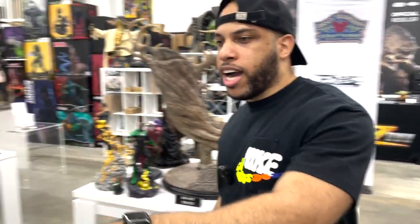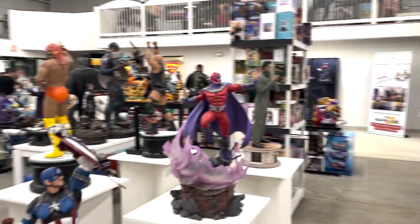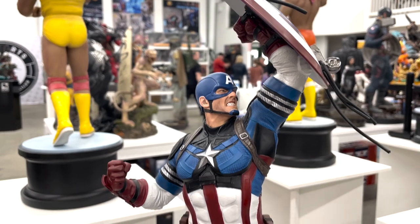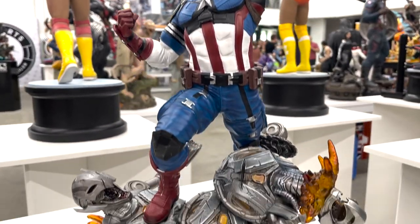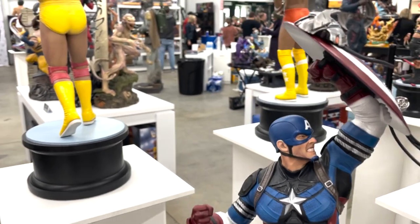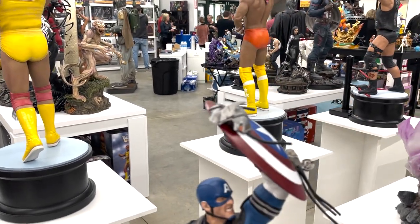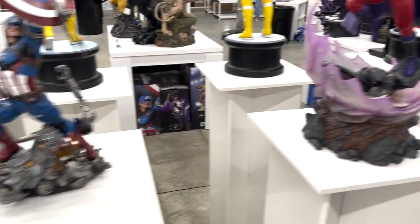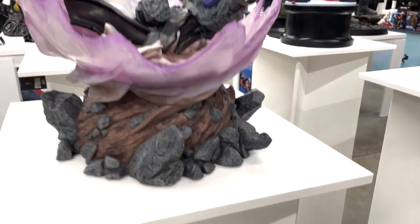What we have behind us is the one-sixth scale Captain America. There was a lot of talk around this piece when it first came out, so it's good to see it in person for the first time.